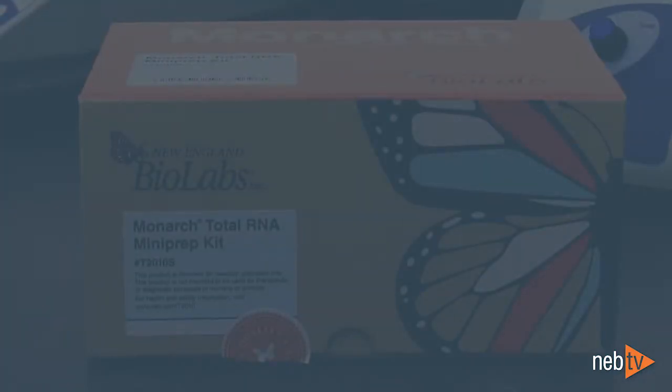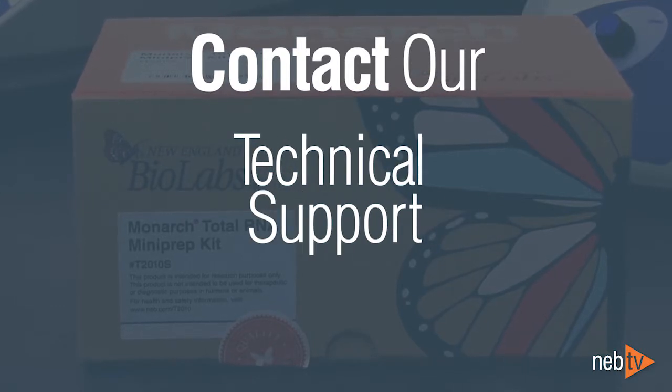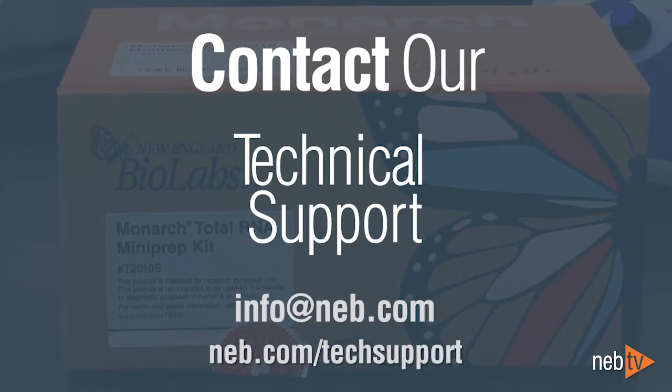We hope that these tips have been helpful. If you have any further questions, our tech support staff would be happy to help. Contact us at info@neb.com or online at neb.com/tech-support.